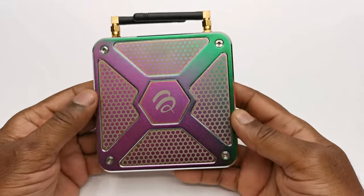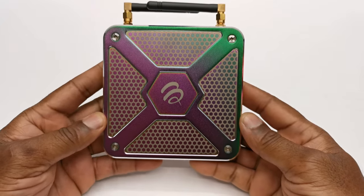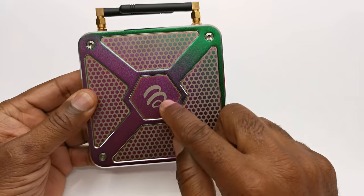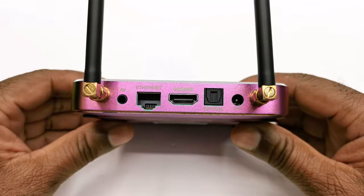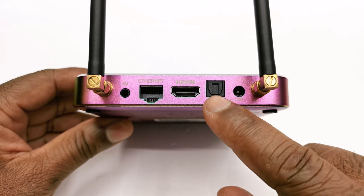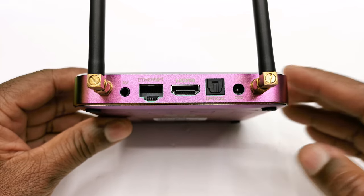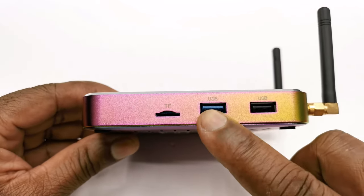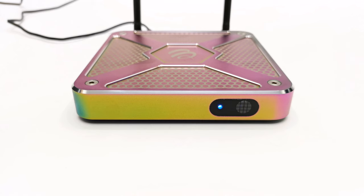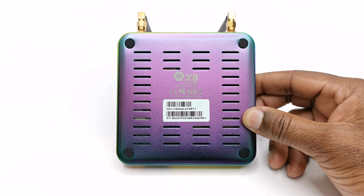This X5's body is 100% aluminum with torque screws to the top to secure the bottom panel, so there are no screws to its base. Its aluminum body also acts as its heatsink and it has the Buzz TV logo and pattern to the top. For IO ports it has one HDMI 2.1 display port, one RJ45 gigabit LAN port, one optical audio port, one AV port, a DC power socket, and a pair of external antennas. To its right it has one USB 3.0, one USB 2.0, and a microSD card reader. At the front it has an LED power light and IR sensor, and to its base has four anti-skid rubber feet and lots of ventilation holes.